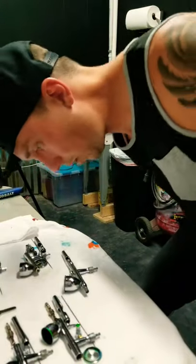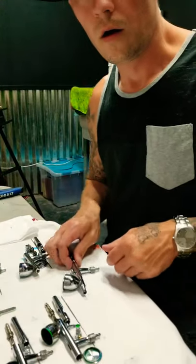What's up everybody, Thomas Kennedy here from Thomas Kennedy Art and Dark Theory Tattoo. I have another airbrush lesson for you today — I will be showing you how to disassemble and properly clean an Iwata Eclipse, so stay tuned.